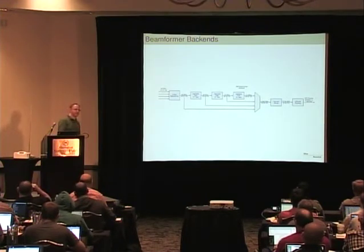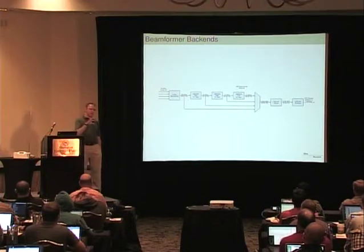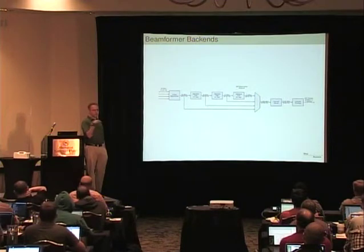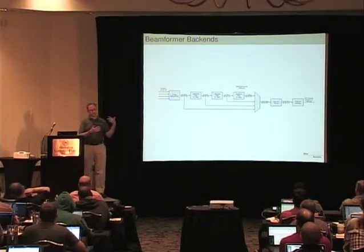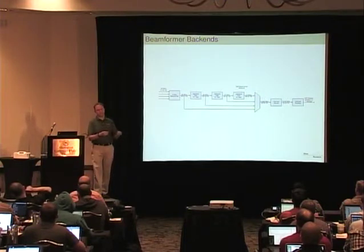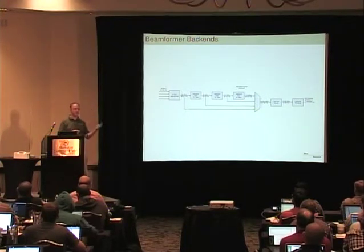Q: If you bypass the beamformer, does it get all four signals? A: Logically you're bypassing it, but in practice what you're actually doing is setting the beamformer taps to [1,0,0,0], [0,1,0,0], etc., so you set each beamformer to just look at one antenna. That way all the delays are matched through the system but you get the individual antennas. Because you can have more than four beamformers, you can use four to deliver individual streams and have additional beamformers that form actual beams across the system. You can fit ten beamformer units in there, so you could do ten beams, or six beams and four individual antennas.